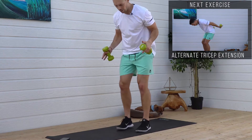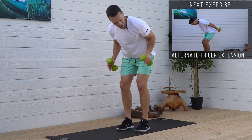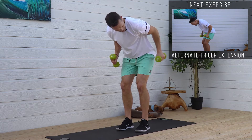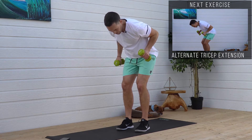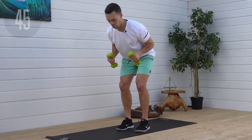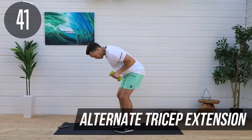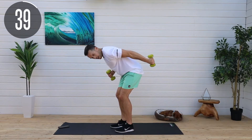Alternate tricep extensions. Flat back, bend at the waist, elbows by your side, and we're going to extend back one arm at a time. Flat back, hinge at the waist, and get that extension up.